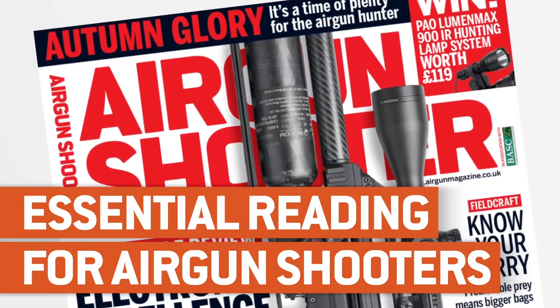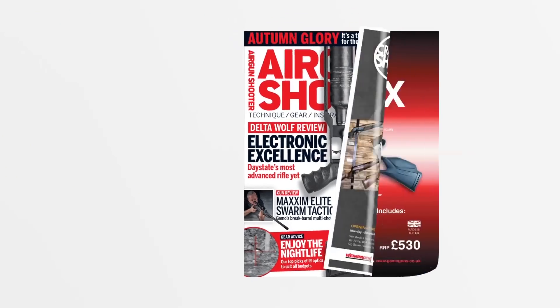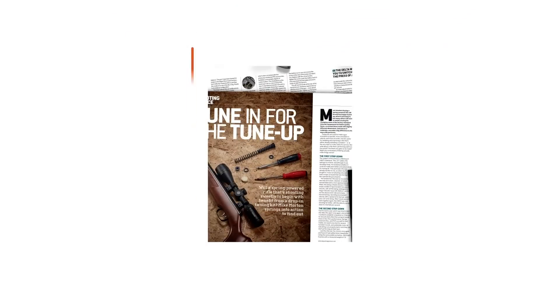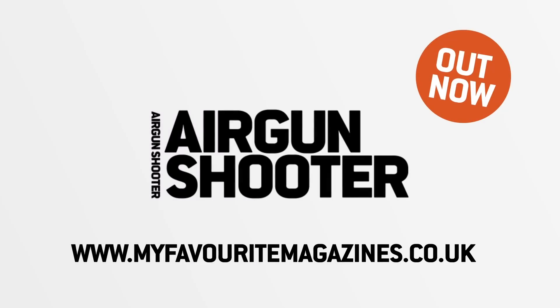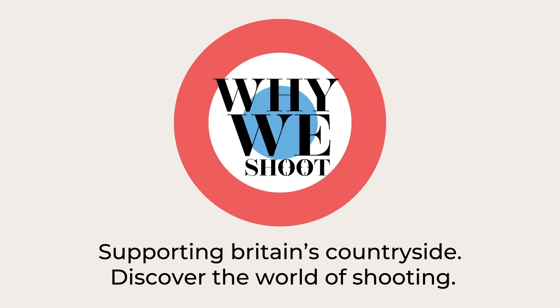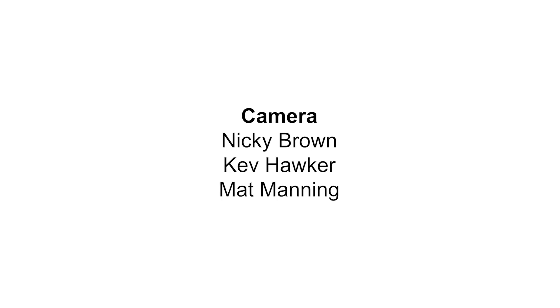Don't miss the award-winning Airgun Shooter magazine - it's packed with hunting features, reviews, tactics and insight to help you become an even more successful shooter. Get your copy today in shops or online. That's all for this week, but we'll be back again in a fortnight. Thank you for watching and please don't forget to like us on Facebook and follow us on Twitter. And if you aren't already a member of the BASC, it's time you joined the organisation that works to promote and protect your sport.